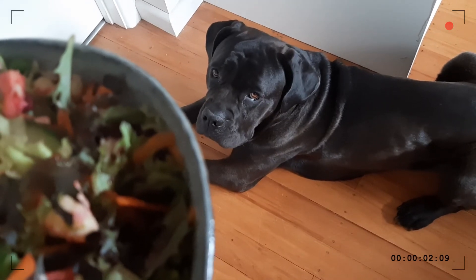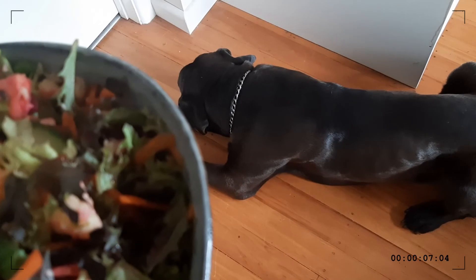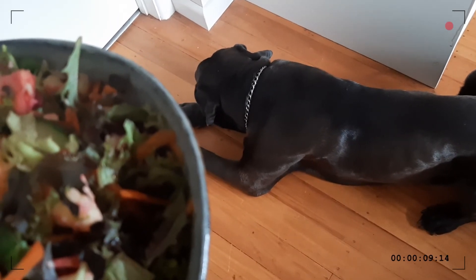Anyway, thanks so much for watching, unicorns! I'll see you in the next video — have a wonderful rest of your day, bye! Sorry Luna... worst dog owner in the world. How dare something not be for her!